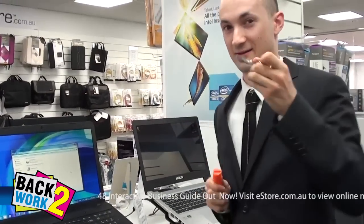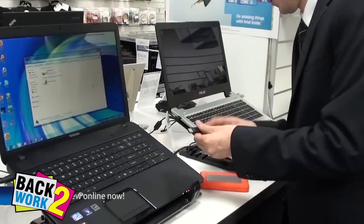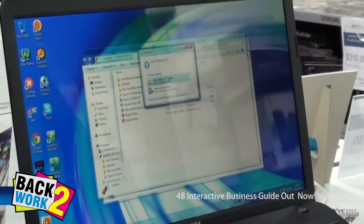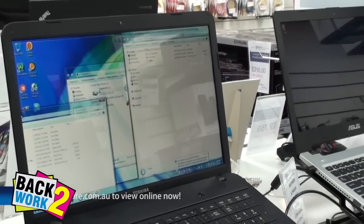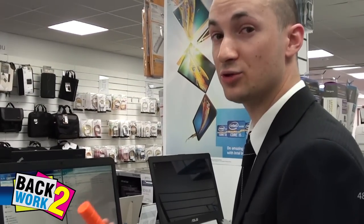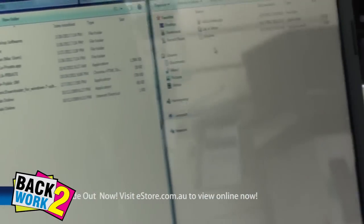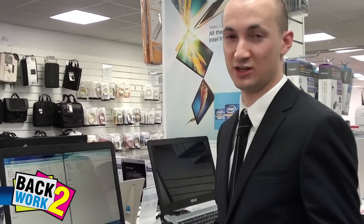We've got the USB key and the hard drive. You'll notice they actually come with some backup software as well. Also, the USB comes with cloud storage — so if it's a 32GB drive, you'll get 32GB of cloud storage as well. The hard drive also includes backup software. So they do actually work after being put through a pretty rigorous rugged lifestyle.